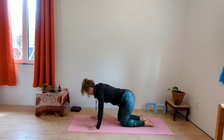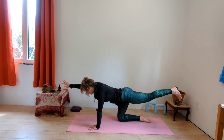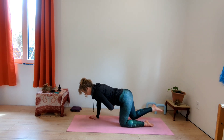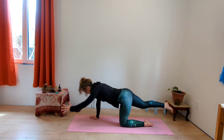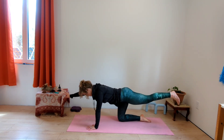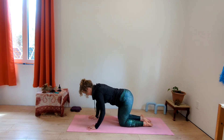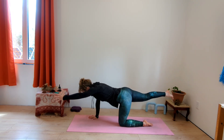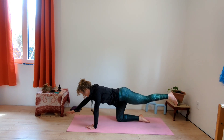Bring it down and alternate a few more times. You could do just your arm or just your leg, or you could do both. Keep your core strong, keep your hips stable — you're doing amazing, keep breathing. Building strength — you are powerful, you are beautiful, you are strong.